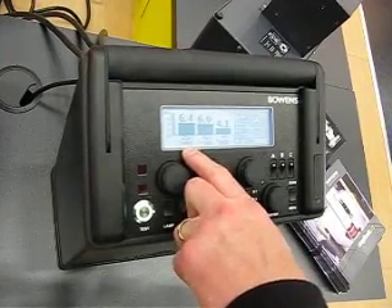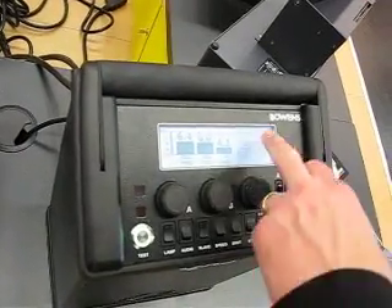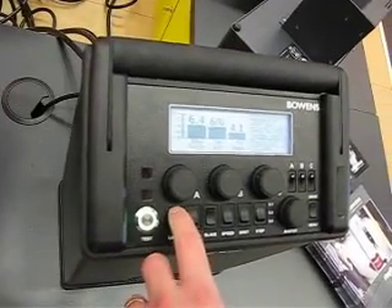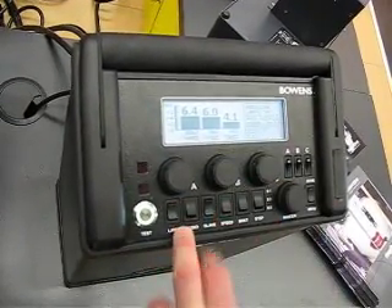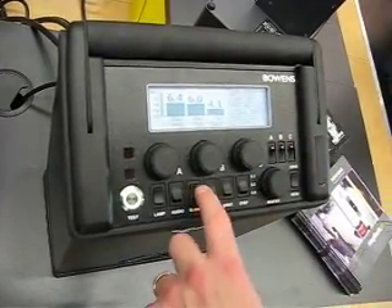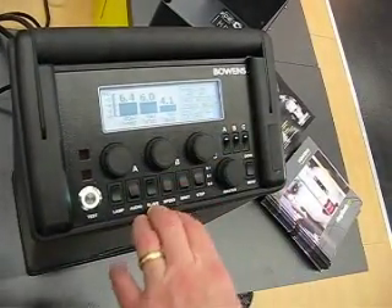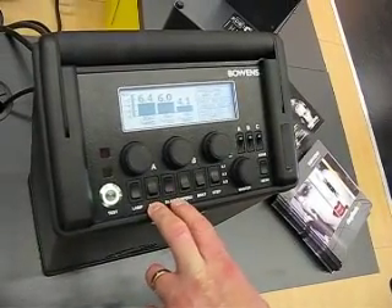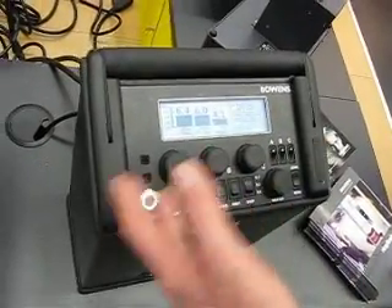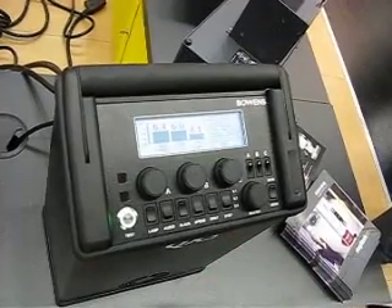We've got the power just being displayed there in Joules, and you also have a flash duration figure. On this side of the menu, it's reflecting the status of the switches: modelling, which is done by this switch here — just toggle through the modelling. Audio is just a simple switch on and off. We have a photo cell, switched on and off. We have a speed setting. Because this has a switch-mode charging circuit, it means it can operate on a really poor power supply, poor mains. Or if it's on a good mains supply, it can run very fast in terms of recycling. So that's a key benefit.